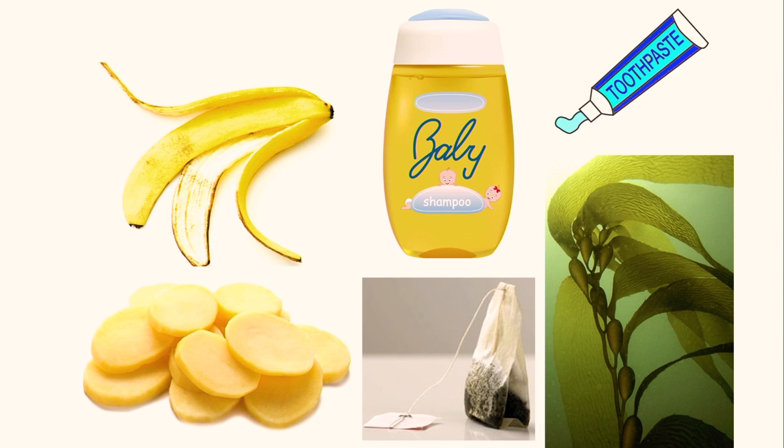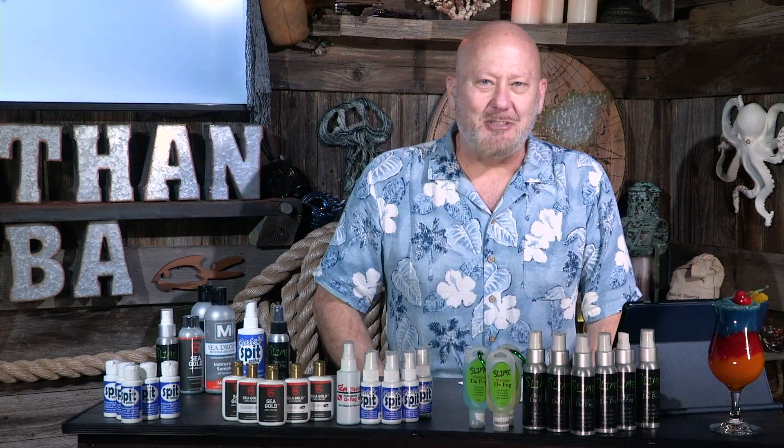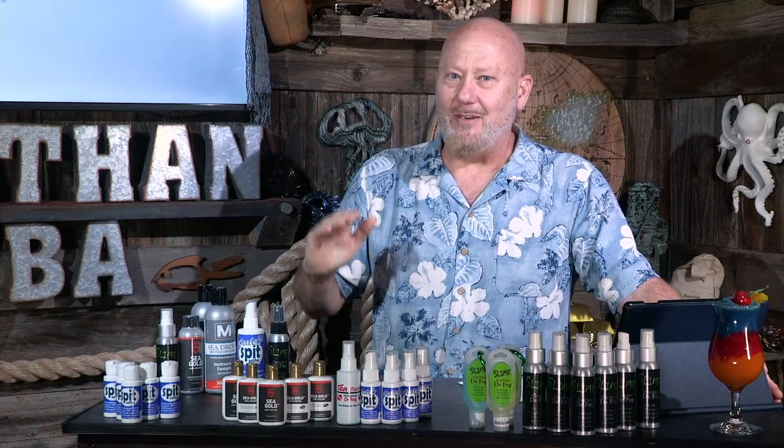Some people spit, some people use soap, shaving cream, toothpaste, tea bags, kelp leaves, baby shampoo, banana peels. They even cut raw potatoes and slide them around on the inside of their mask. Just because something works doesn't mean you should use it. I'd like to talk to the guy that first sliced a potato, rubbed it on the inside of his mask and said, 'wow, that works awesome - I'm going to bring potatoes on my dive trips.' I have tried kelp leaves in a pinch though - that works really good for one dive. If you run out of defog and there's plenty of kelp out there, just snatch a leaf - and you can eat it when you're done too.